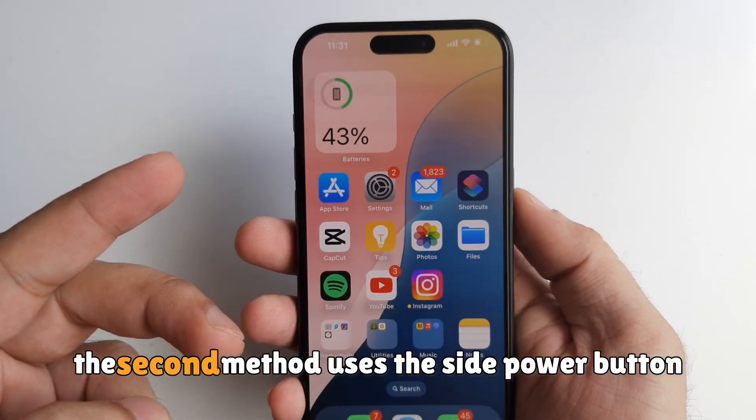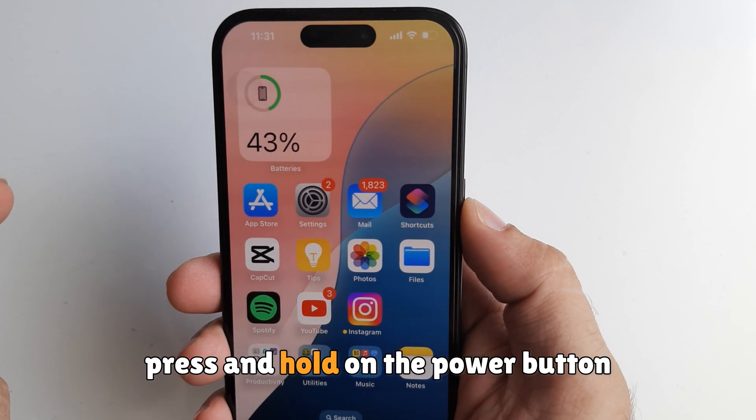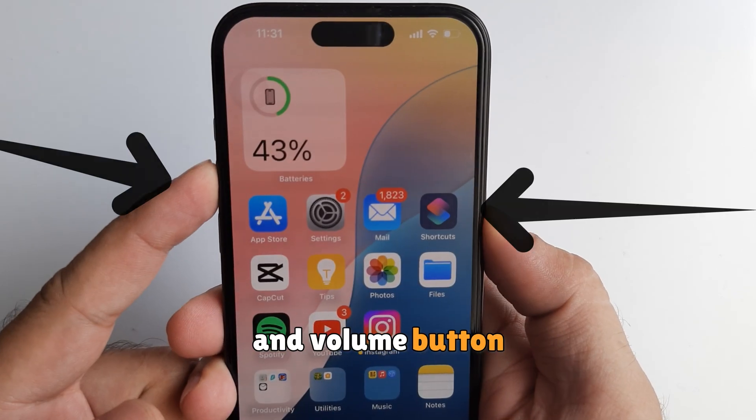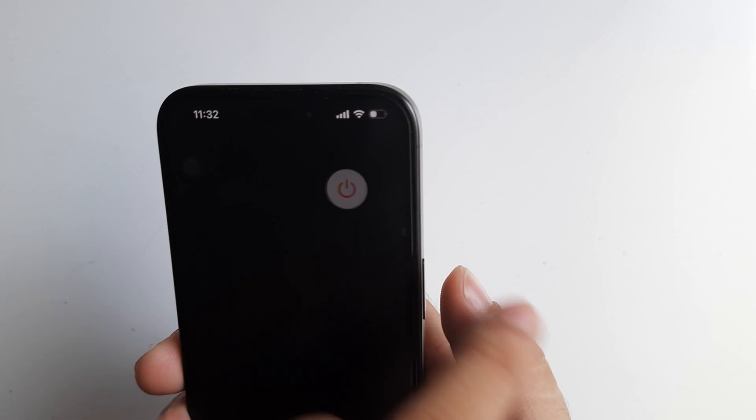The second method uses the side power button and volume button. Press and hold the power button and volume button until you see slide to power off on the screen.